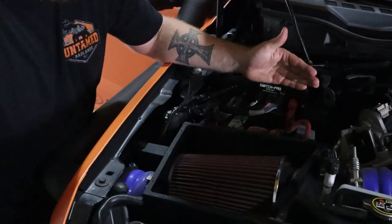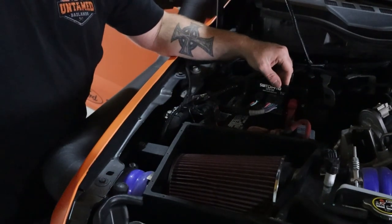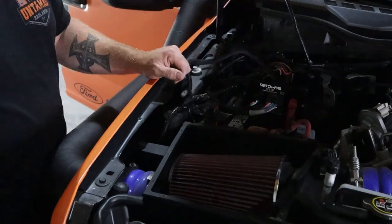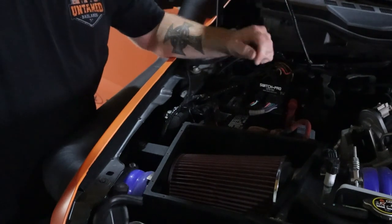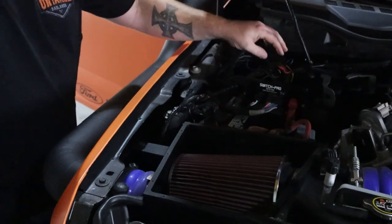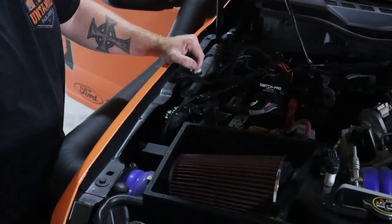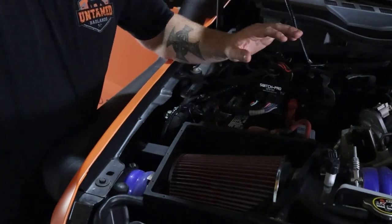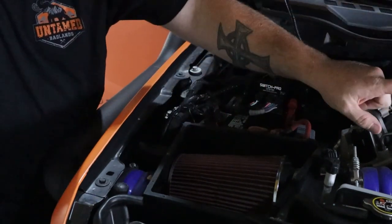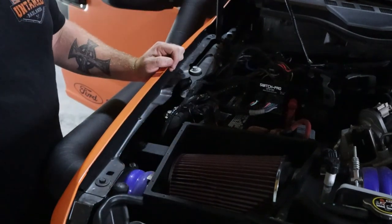I have a Switch Pro mounted on a custom bracket that replaced the battery bracket. The best thing about this bracket is if I decide to add more electronics, I can mount a secondary Switch Pro to the back of this plate. I've already maxed out the Switch Pro and the AUX switches that come stock with the Ford. There's also a fuse block over there — just a basic one — that we're going to be redoing in the near future.